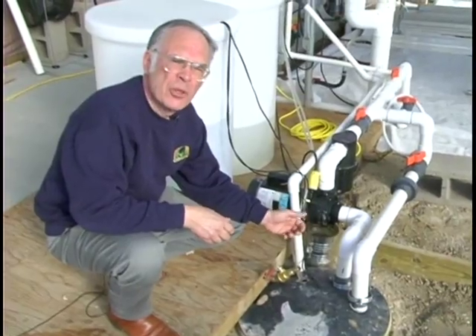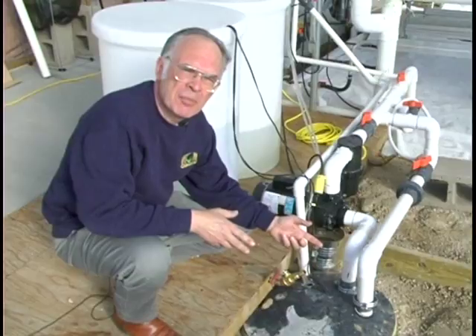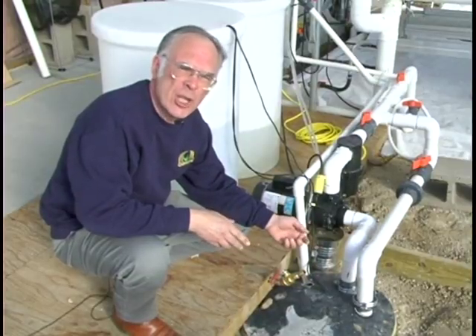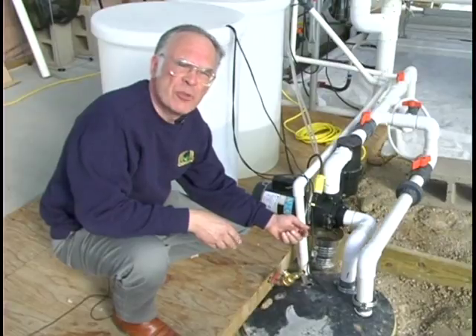Periodically, the reservoir will be pumped out and refilled. Of course, the same procedure will be used when the reservoir is first filled.